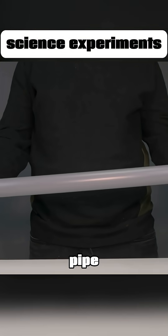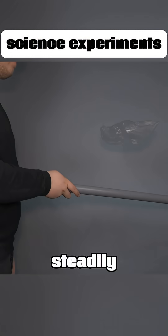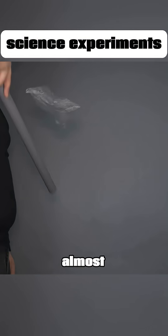Get a PVC pipe and a plastic bag. After rubbing them together, the plastic bag will float steadily above the pipe, almost like magic.